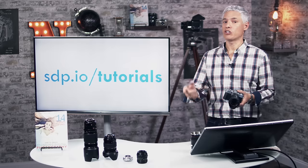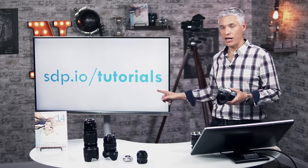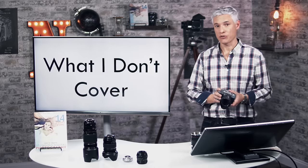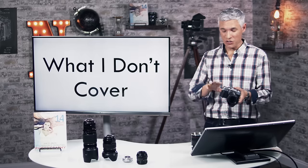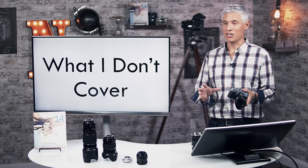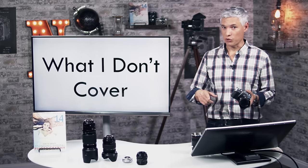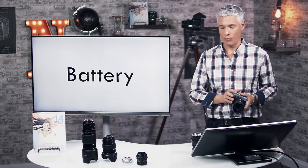If you have a different camera and want to send your friends to a tutorial, send them to stp.io/tutorials — we have tutorials for more than 30 different modern cameras. I'm going to cover everything that I think is core to getting great pictures. I'm not going to cover stuff like using the different filters built into the camera. My philosophy is if you want to make something black and white or sepia toned, it's better to do that on your computer or smartphone with Instagram or Snapseed rather than in-camera.